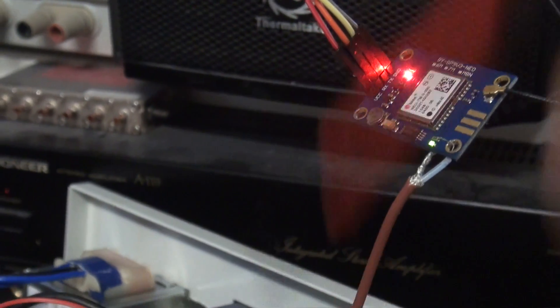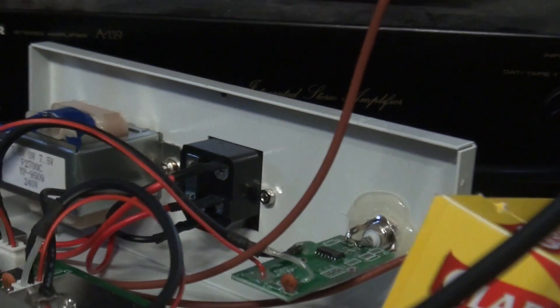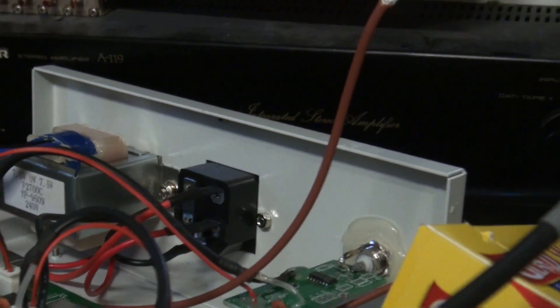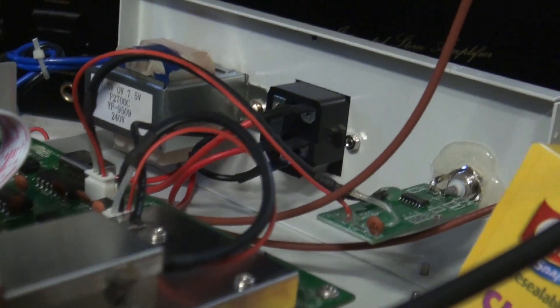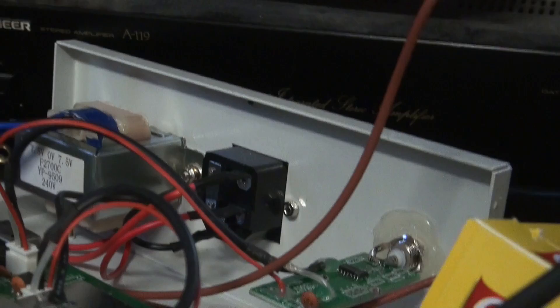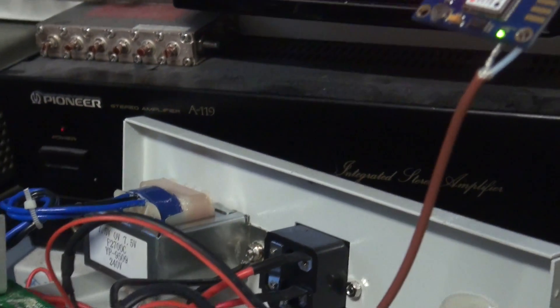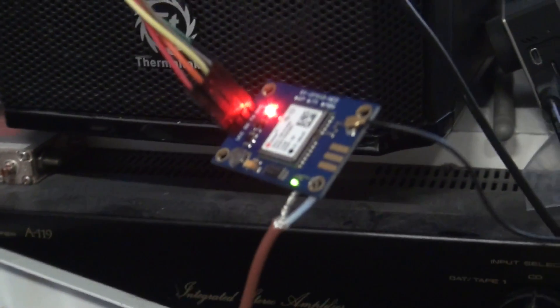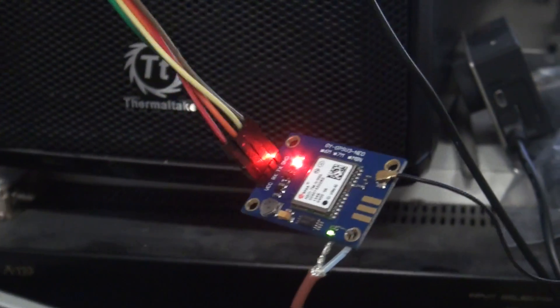With this particular counter I haven't decided whether I'm going to put it in the counter permanently, or put another BNC on the back and loop the output of the internal reference to the BNC on the back, which I can then loop back into the counter if I just want to use the internal reference, or connect the GPS to it if I want to use the GPS reference. These boards are cheap enough — you can actually put one inside each bit of test equipment if you really wanted to.